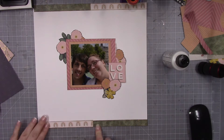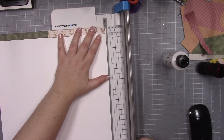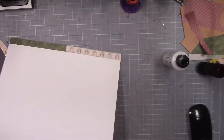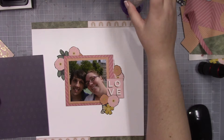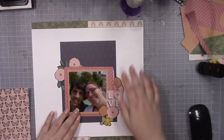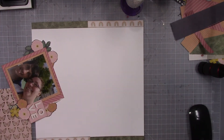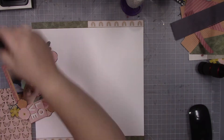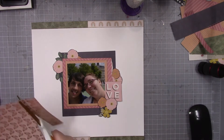That's what I did in the first layout as part of the class. So I decided for this layout I was going to do a more even, regimented, equal border, for lack of a better term. I should have had this layout in front of me — I put away all my layouts. I made this a while ago.